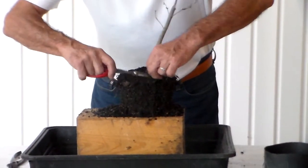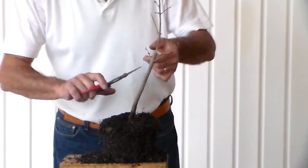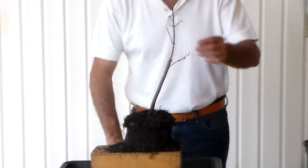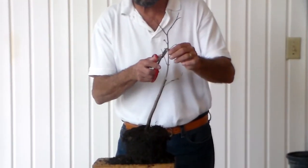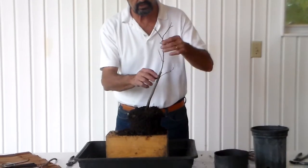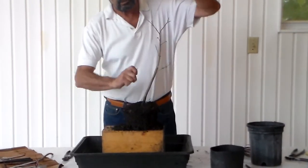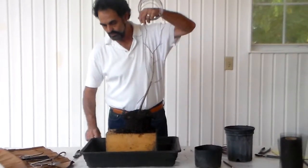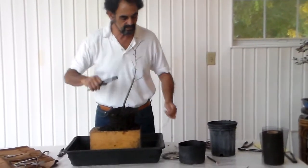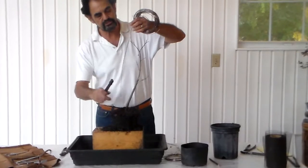That branch is coming directly at us — we don't want that there. There's a branch I do not want. A little bit on the bottom, a little bit here. This one is opposite to what I feel is my number one branch, and here are two opposites here — we don't want that. As far as I see it, this is almost perfect. I'll put a little bit of wire on this. Make sure when you use your wire that you use a wire that's thick enough to handle the branching.